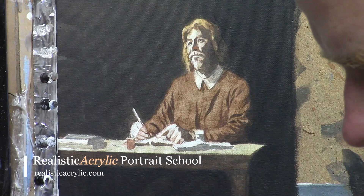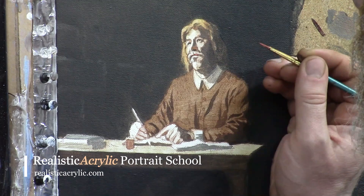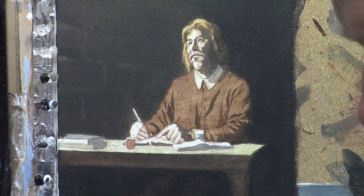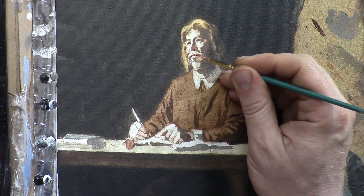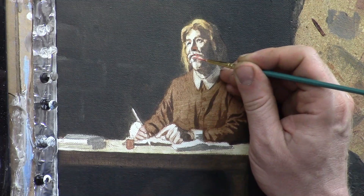Now I'm adding some details for his mustache and just clarifying the shapes. This is a very small format — just an 8x10 portrait — so the brushes have to be pretty small: liner brushes, size zero, size two. You want to keep those tips really to a point. I use matte medium and a little mist of water to make the paint very fluid so it's easy to apply.